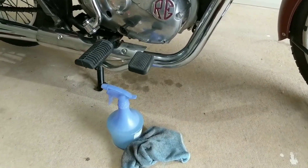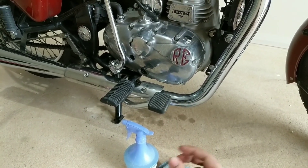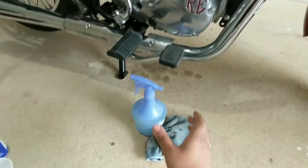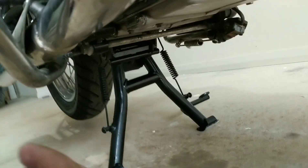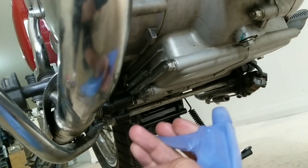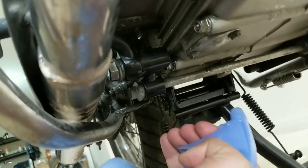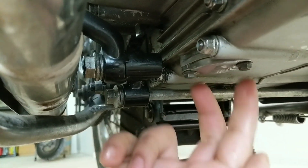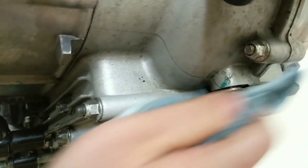Before doing anything, we'll clean the underside of the engine. If the bottom of the engine is dirty when you drop the oil and put the drain nut back, you can get dirt inside the engine. So we'll use diesel and a piece of cloth to clean the bottom. There are three areas to clean well: the secondary drain nut, the oil filter screen area, and the main drain nut.